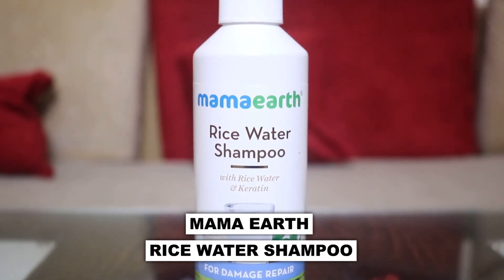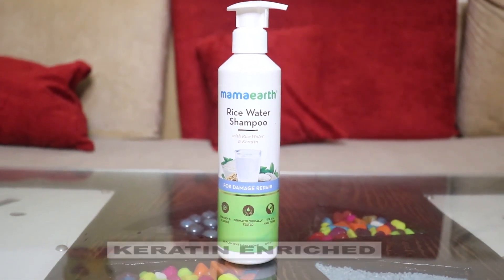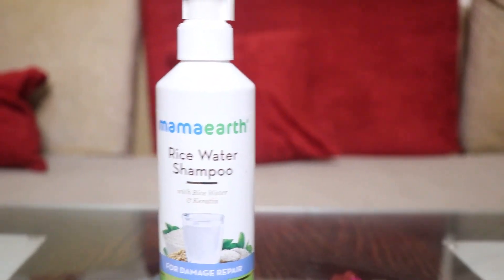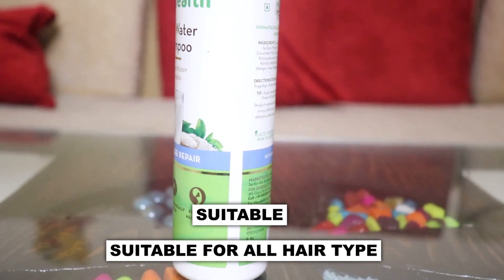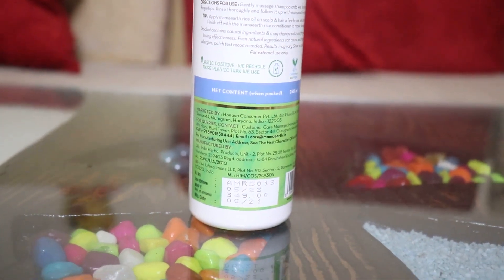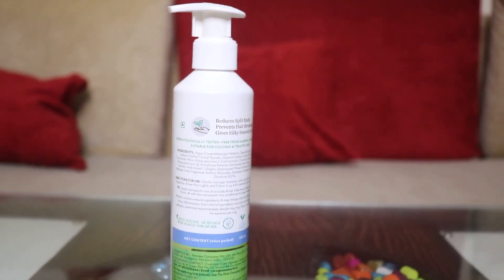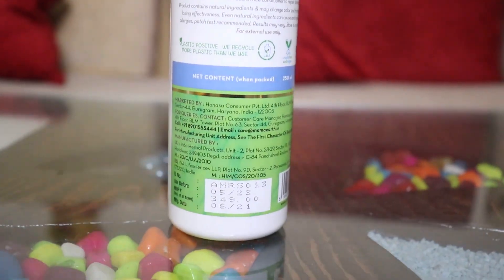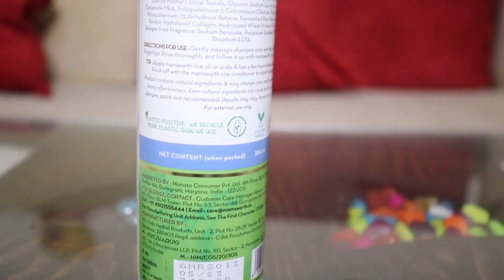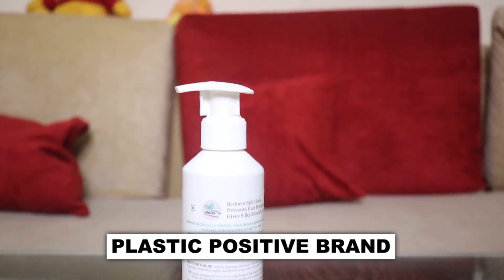We have a rice water shampoo here, made with rice water and keratin. If you use a shampoo with keratin, your hair becomes more silky and shiny. It is paraben-free, SLS-free, dermatologically tested, and suitable for all hair types. This is a 250ml bottle. It will reduce hair breakage and give silky, smooth, shiny hair. The ingredients include hydrolyzed collagen, wheat protein, rice water, and many other beneficial ingredients. It is cruelty-free, vegan, plastic-positive, sulfate-free, and paraben-free.